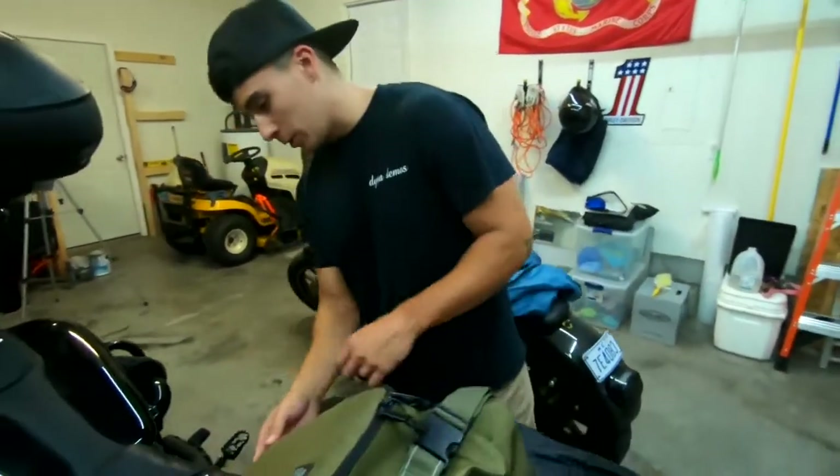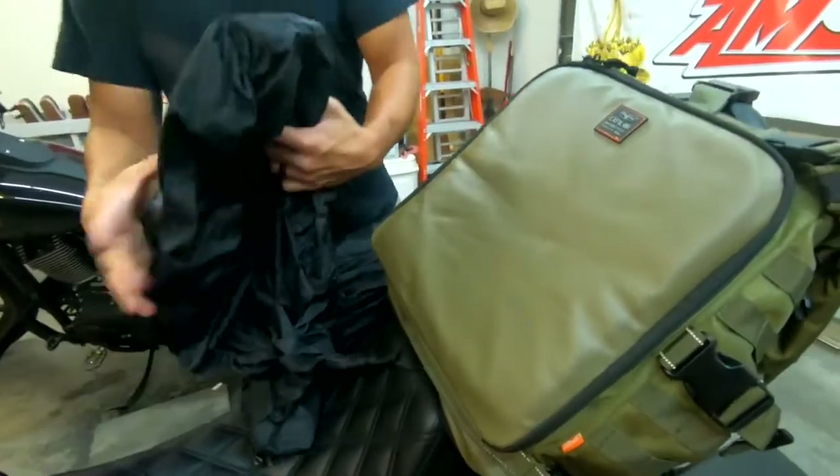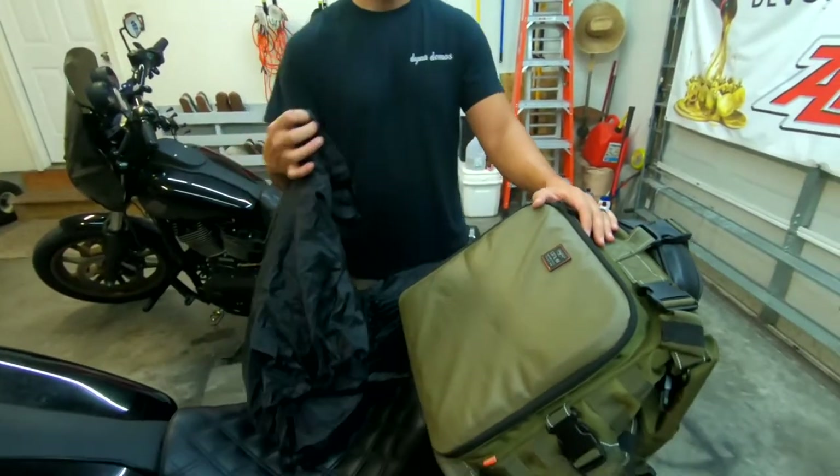To keep your bag dry — Rod's Biltwell bag has a rain cover built into the bottom, so you just unzip it and your bag won't get wet. What I did with my sea bag was use a trash bag: at every hotel we stayed at, I'd just ask for a trash bag and cover it up. If you don't want to spend extra money on a really nice bag, that works too.